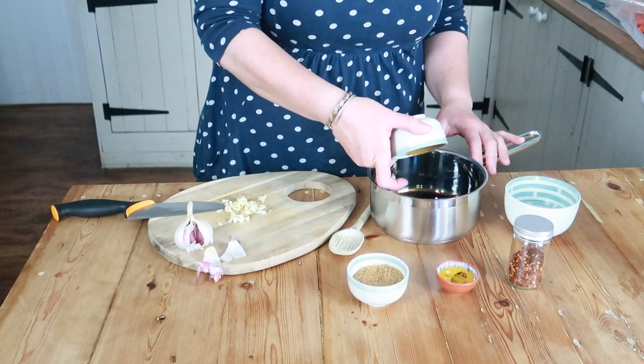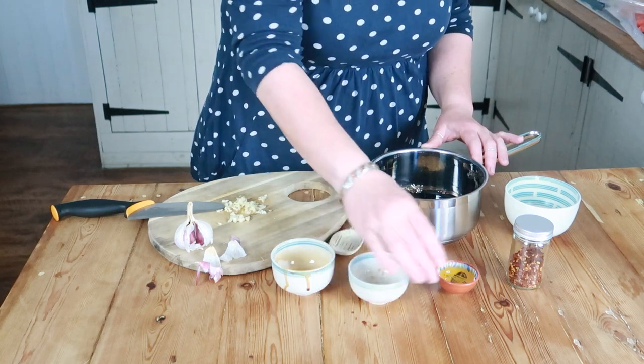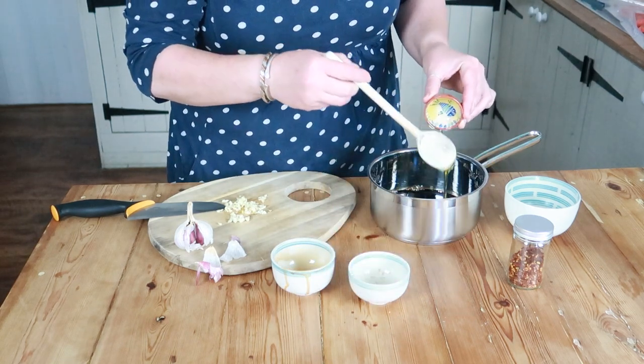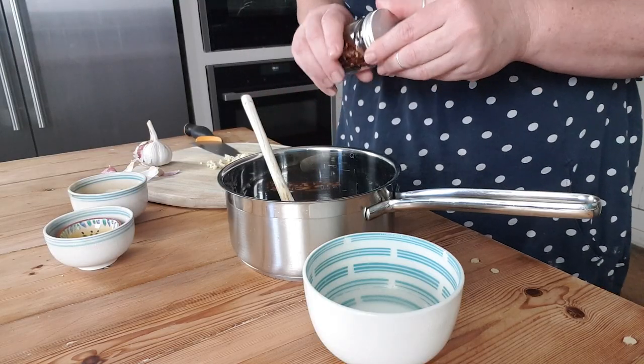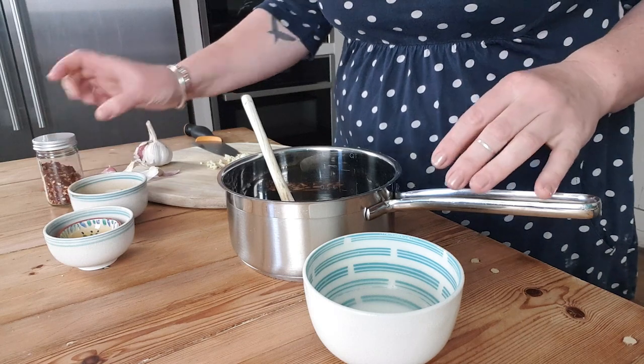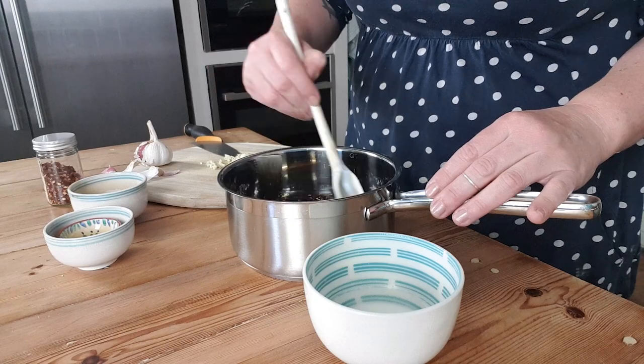To make your sticky teriyaki sauce, take a small pan and add some soy sauce, brown sugar, honey, garlic, and chili flakes. Bring to a simmer and cook gently for four or five minutes, or until the sauce gets rich and glossy.